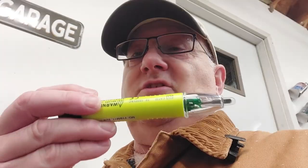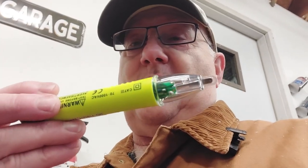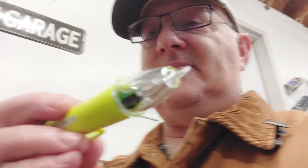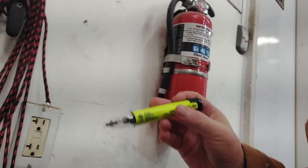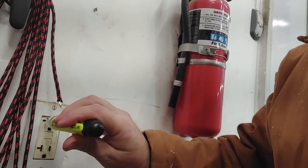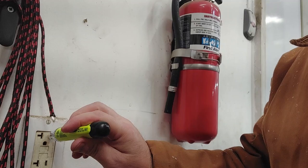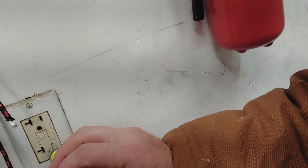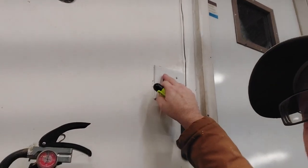One thing you want to do is get yourself one of these so you know your power is off. This device here checks if your power is off. You can turn it on — and you can see here we've got an outlet. I can plug this in, and if it's on, see how it beeps? We're going to shut our outside lights off. Let's go out and see if they're off, then we'll set up our ladder and start working.